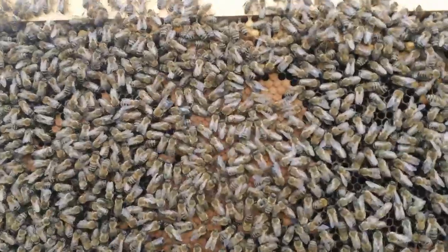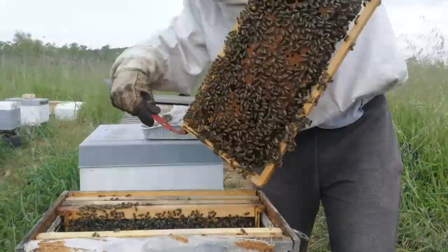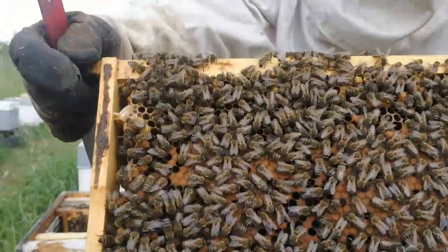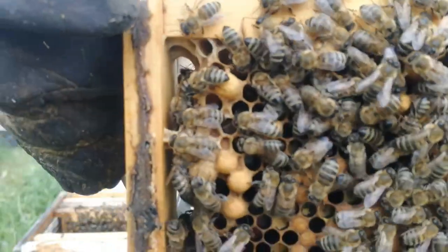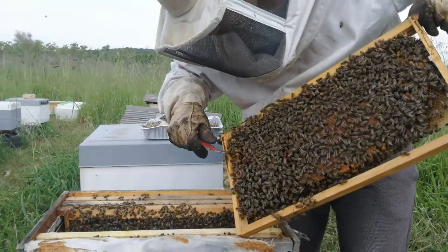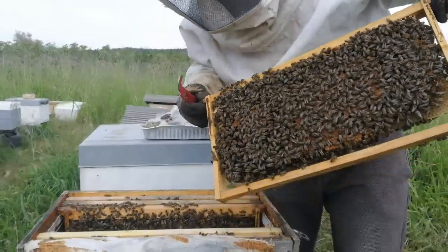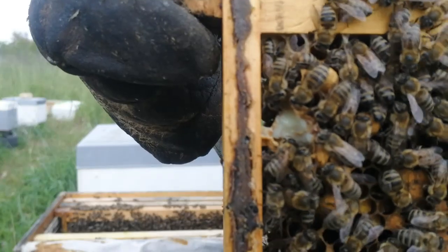As you can see, there are some queen cells over here, so I'm going to destroy these. No one is emerging from their own. There's royal jelly in them — that's why they were used to make queen bees.